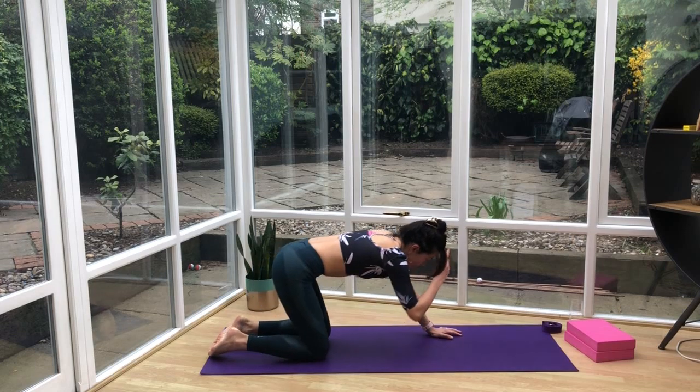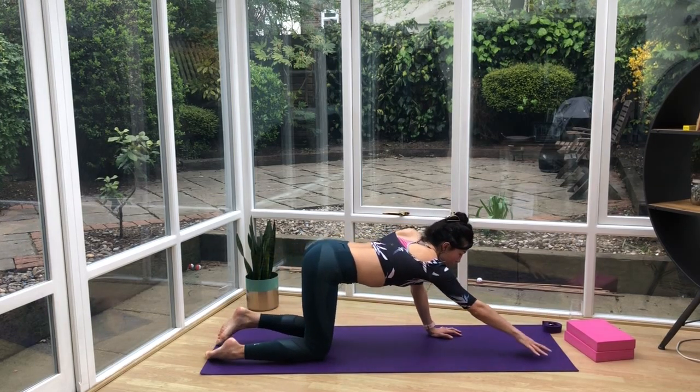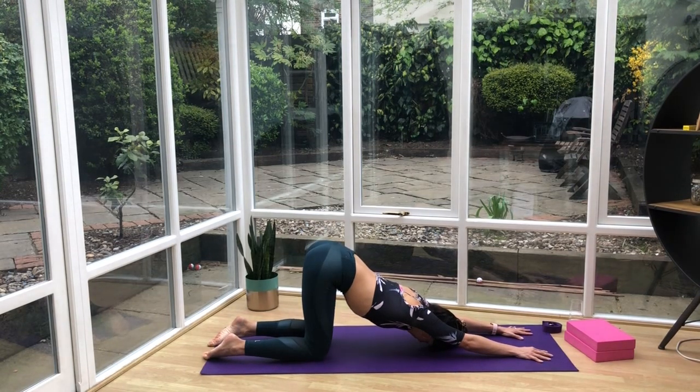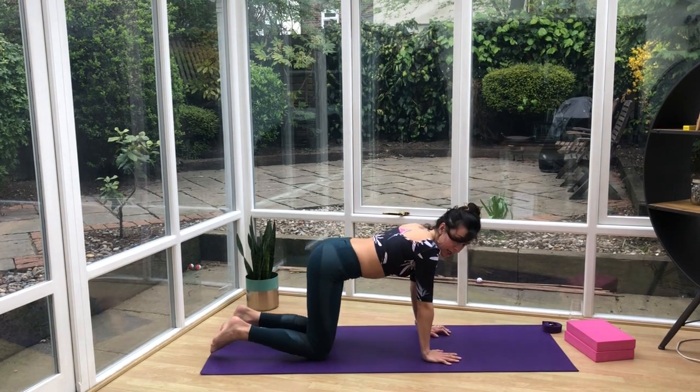Lift the body up. We're going to come straight into a puppy pose — the bum stays up in the air, hands reach away, chin or the forehead comes down to the ground. It's a nice stretch through the shoulders. If you want to take it further, bring the chin down — that's a little bit more intense, so only do it if it feels okay. Then push back, shoulders under the wrists.